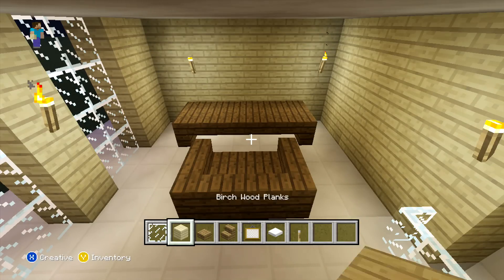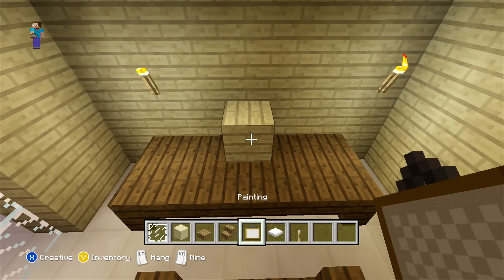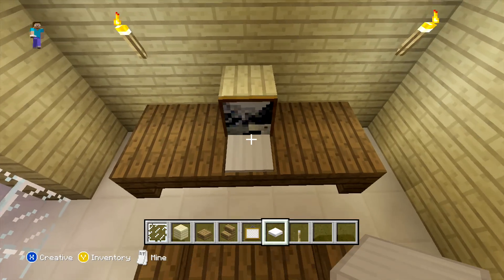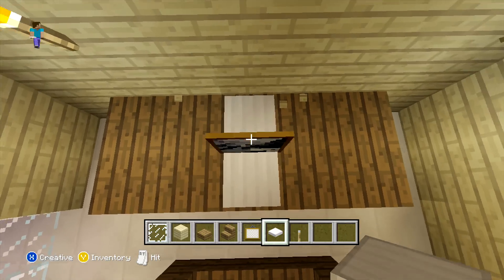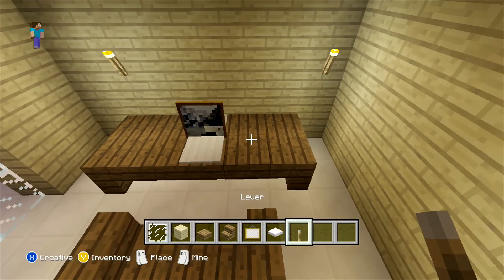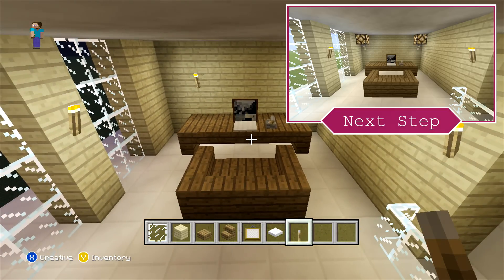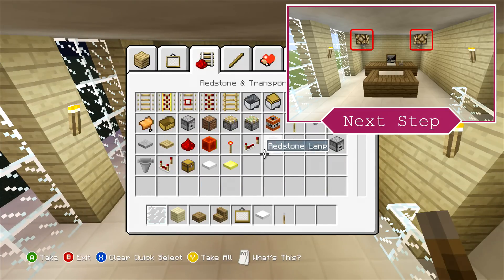Because you can't actually place a painting in front of the weighted pressure plate, you need to place it on another block first and then replace it with your weighted pressure plate afterwards. Then on the right after that just adding a lever. Then to finish off this small area, what we are going to do is place a redstone lamp in either corner with a lever underneath them.